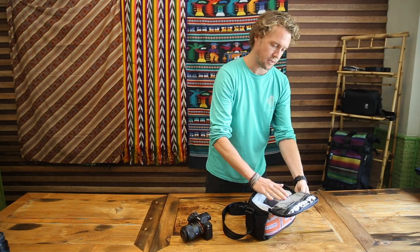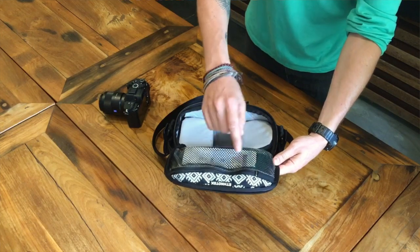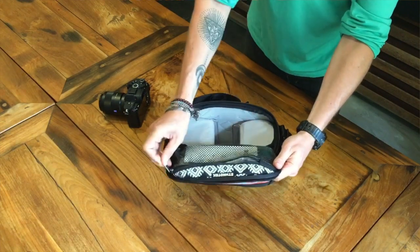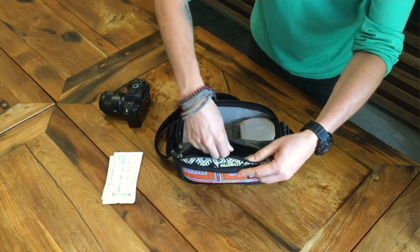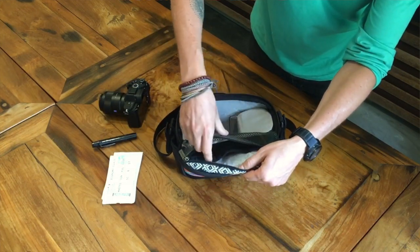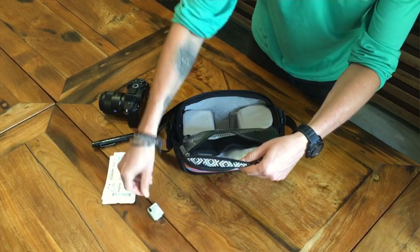On this surface you've got a vinyl mesh waterproof pocket with a built-in organizer. There's a zipper garage so your metal zipper will never come in contact with your camera gear. Zipping that open you can see boarding passes, and a little pen duster for lenses and sensors.